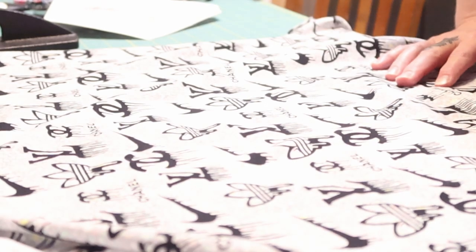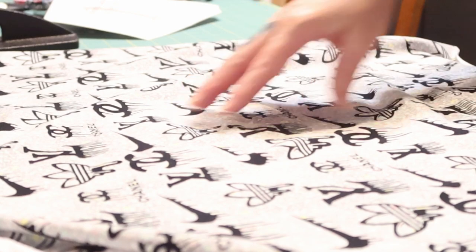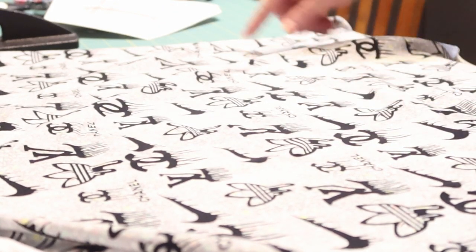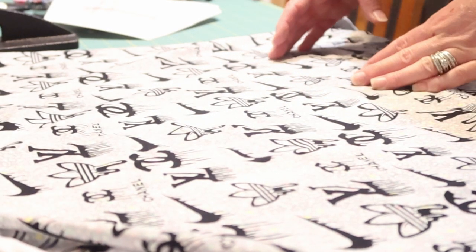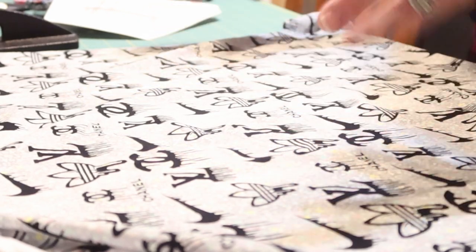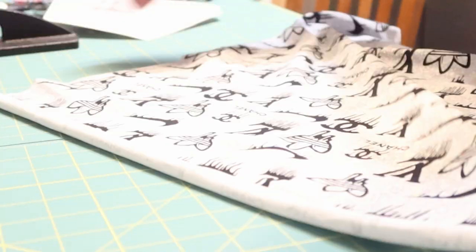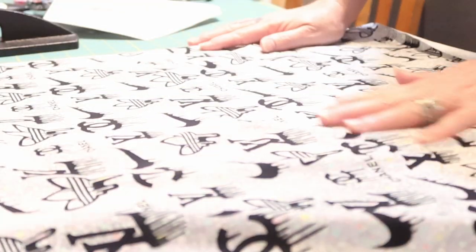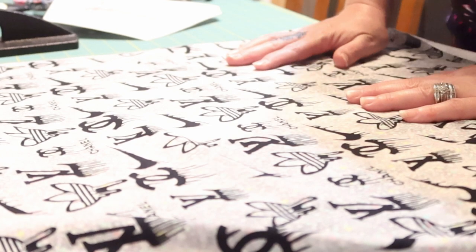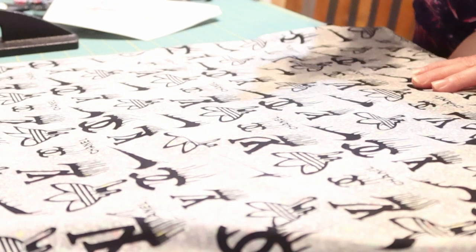Pay close attention to the pattern on your fabric. This fabric has words and characters on it, and I want to make sure they show correctly on my outfit — I don't want the word 'Chanel' going up and down. If your fabric is directional, there's only one way it can go to look correct, so you need to note that.